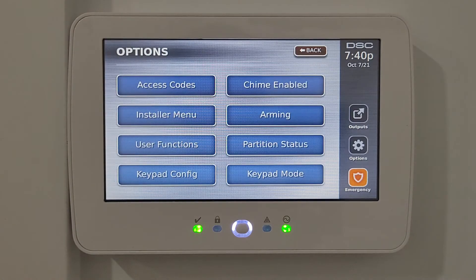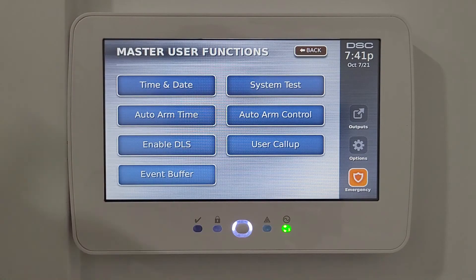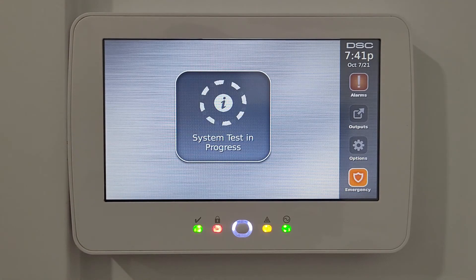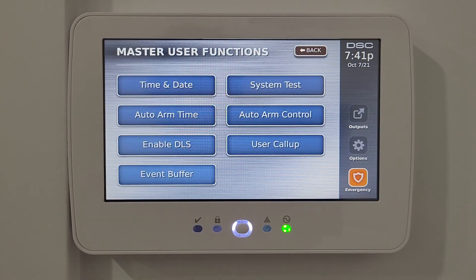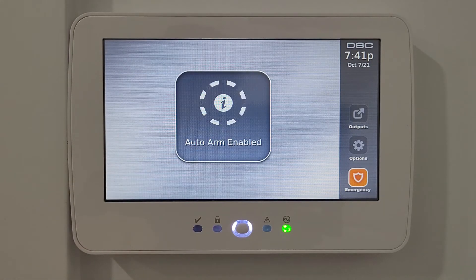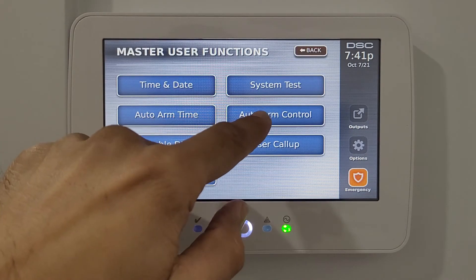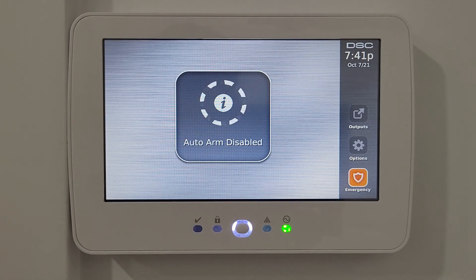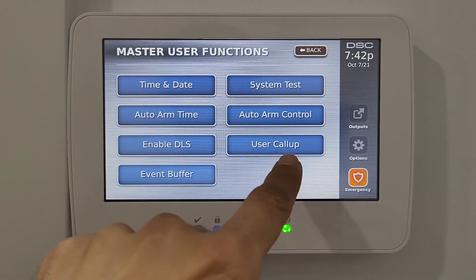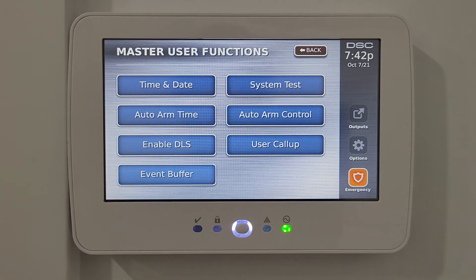In the system test, pressing it quickly tests the communicators — it turns on the alarm briefly to test it. Auto arm control lets you enable or disable the auto arm schedule you set. The user call option is for the installer when they first connect and set up the unit.